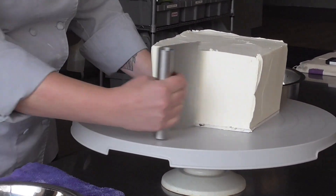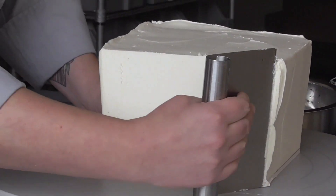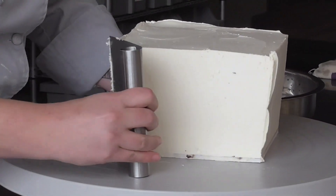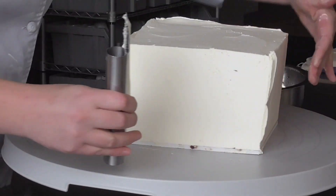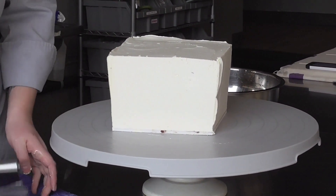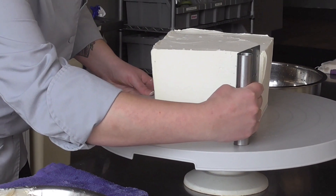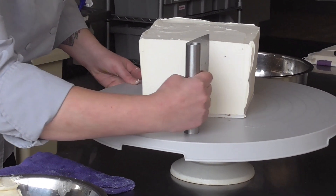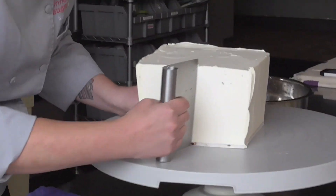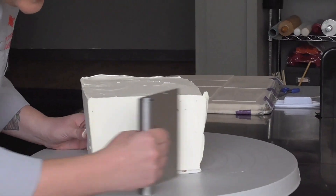I kind of overbuilt this one so you guys could see how the carving goes, but normally you can just barely build it out. I'm using my bench scraper as my square edge so that I know I'm perfectly straight, and I'll just continue going on all four sides until you get it nice and square.